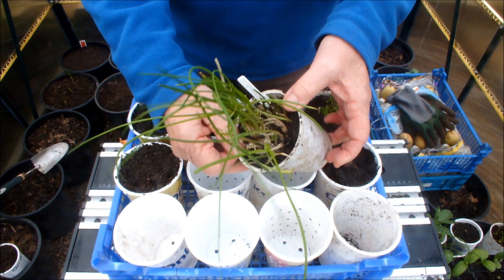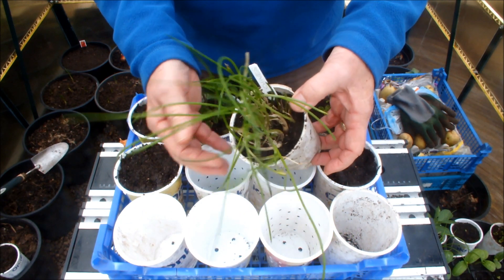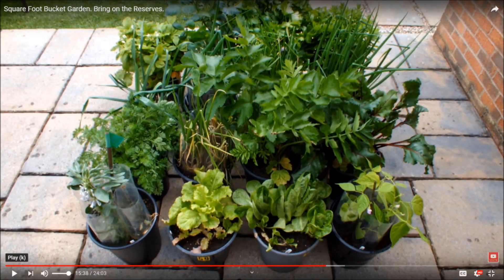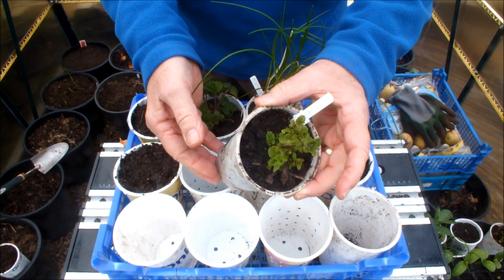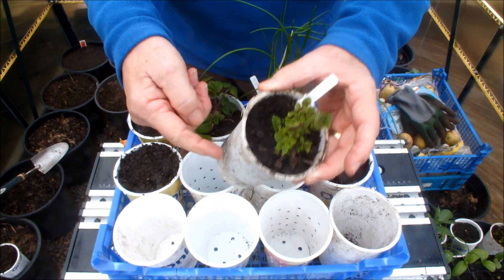This is some chives. We also have a bucket of chives in the square foot bucket garden, and these are the reserves in this yogurt pot. We also have some mint in the square foot bucket garden — this is the reserves in the yogurt pot.